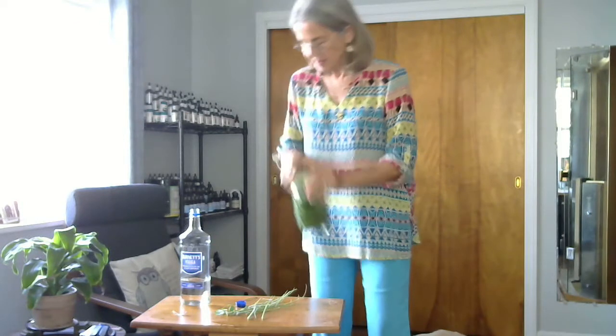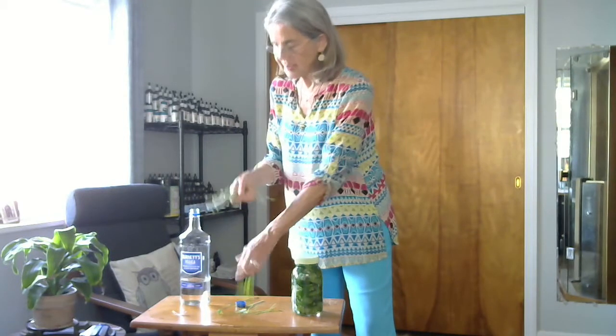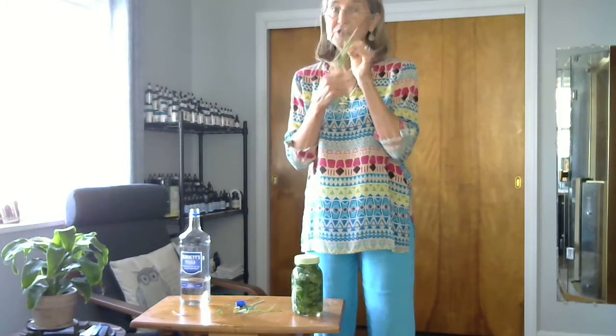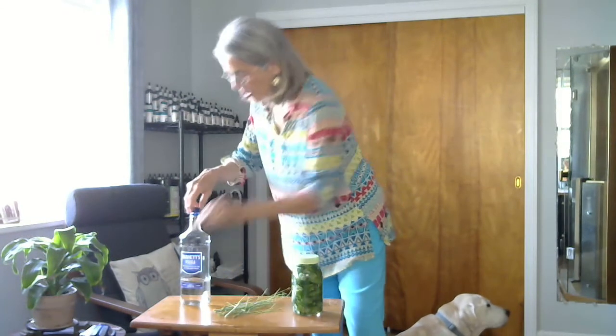These are the stems that I took off. I'll just put these in my compost pile, or sometimes you might want to just chew on them a little bit, because the stems are really the lifeblood of the plant — that's where the nutrition comes from.